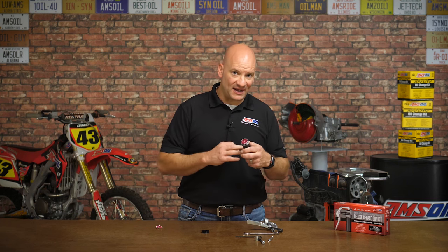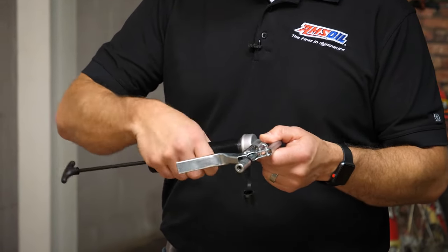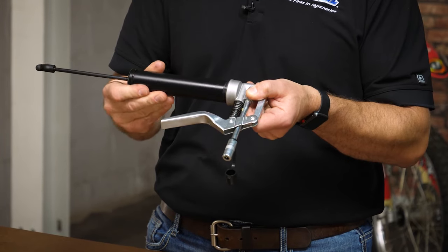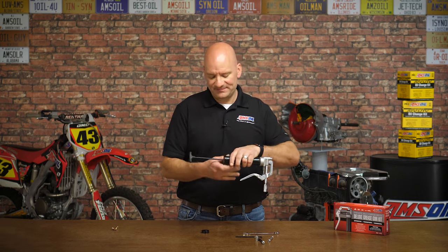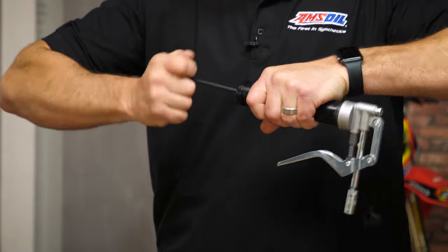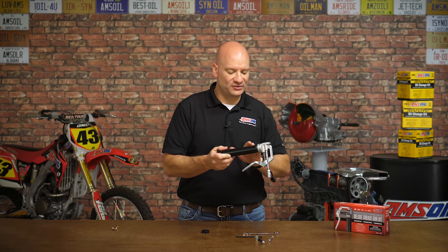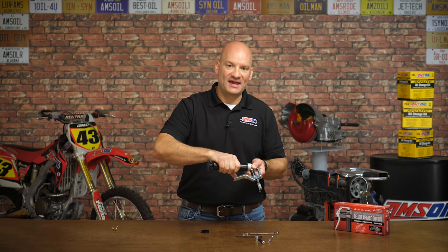Now we're ready to insert the body back into the handle of the gun. Here's a tip: you don't screw the body down tight. Catch a few threads, make sure it's securely fastened, but leave it loose — leave yourself some threads there. We're going to release the spring by twisting and letting it release back in. That will now put spring pressure on the grease. Go ahead and push the handle in.